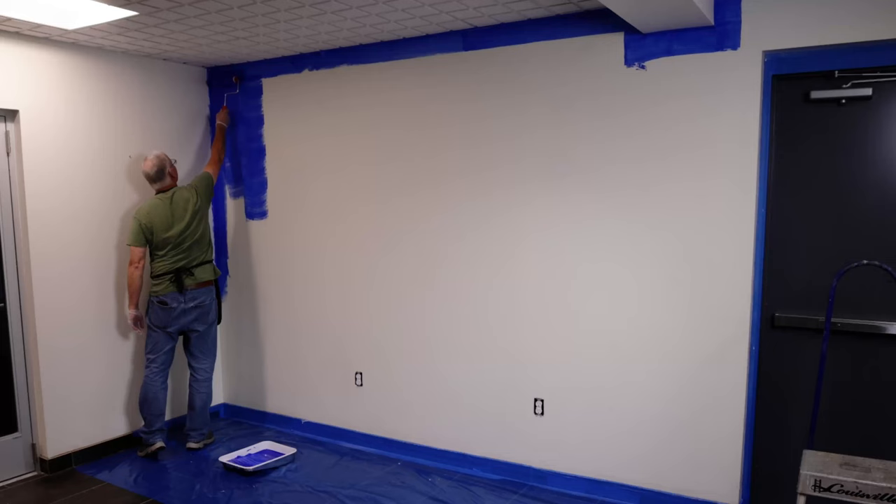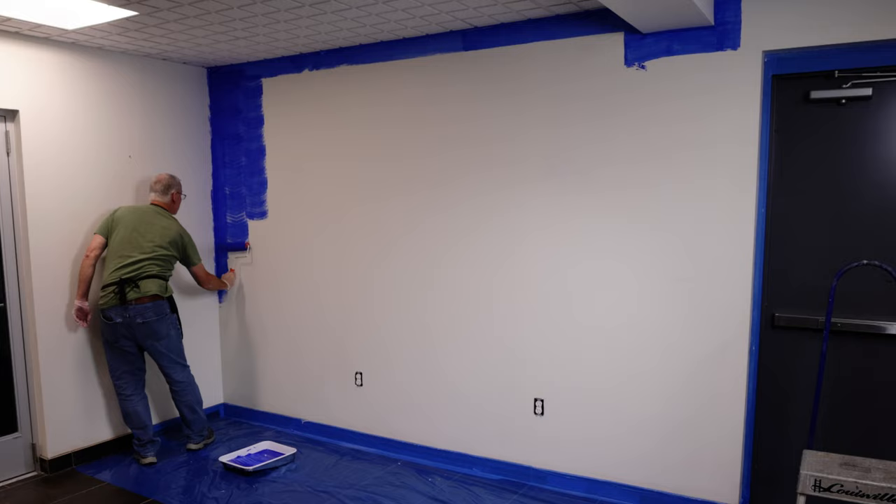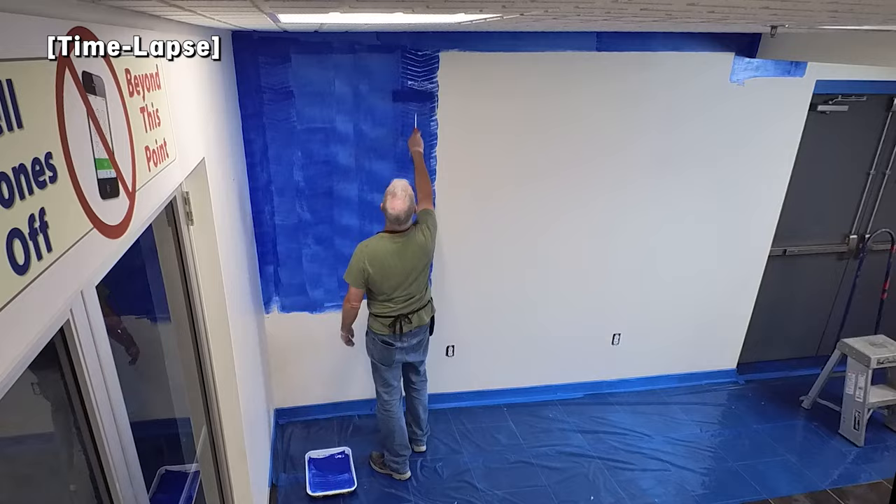The blue is then transferred to paint trays so that it can easily be applied to the wall using a microfiber roller. The Maker Pro paints are easily rolled onto the wall using a paint roller.